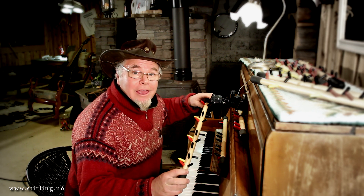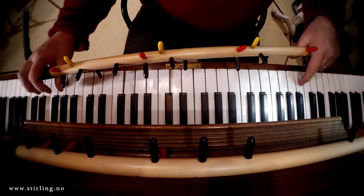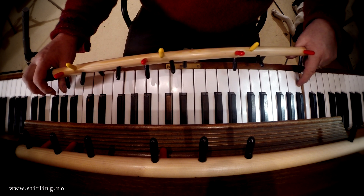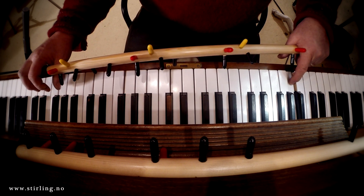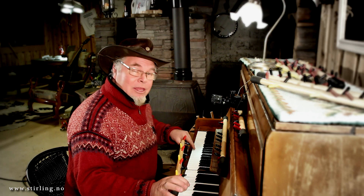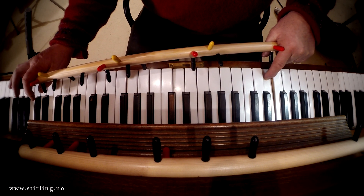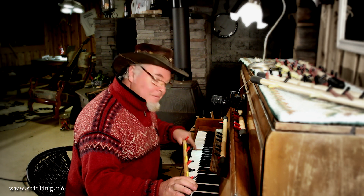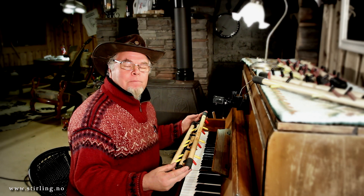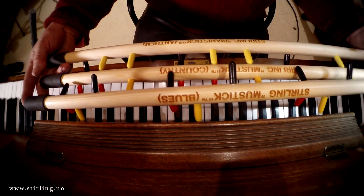To play blues, put the black finger on C first, then come up and find the F, then find the G, and back down to C. If you're playing in G, you go G, C, and D — and that's blues. Now you've seen me demonstrate all of my Pianistics: the anthem, the country, and the blues Pianistic.